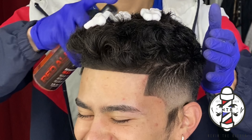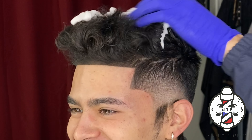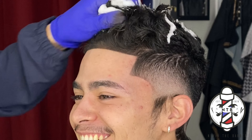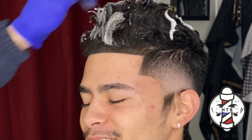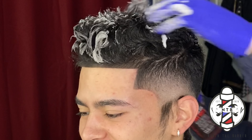Now I'm going to go ahead and apply some of my Nevin the Barber curling foam, just to bring some moisture and hydration to my client's hair. If you guys are interested in purchasing this product, I'll be sure to leave my website in the description of this video.